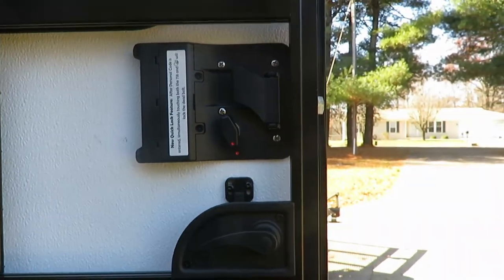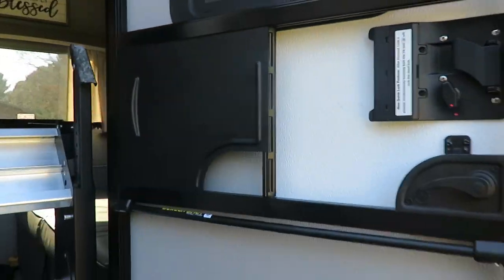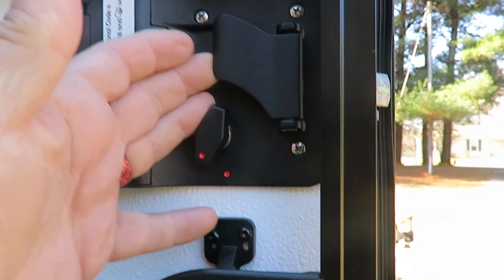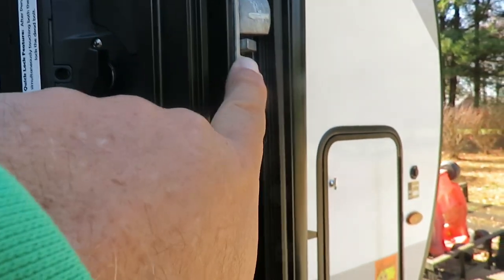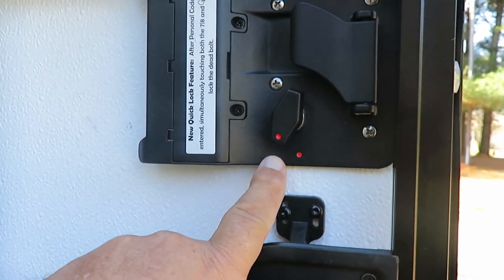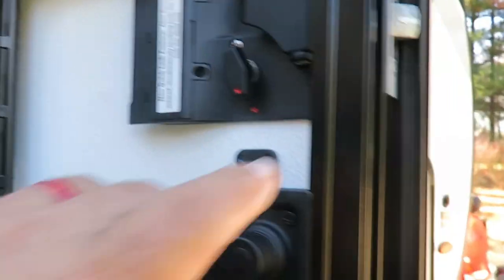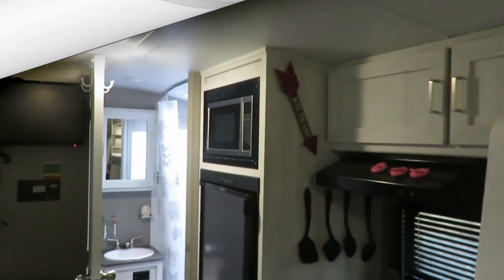Another mistake that happens on a lot of campers is when you go to shut the door, make sure the red indicator is on red. When you grab the handle, you can see how it moves the deadbolt — the red disappears and the deadbolt comes out a little bit. If you're slamming the door trying to get it shut, that's often the issue. Make sure red is on red, otherwise you may bend the pin or tear up the door frame.